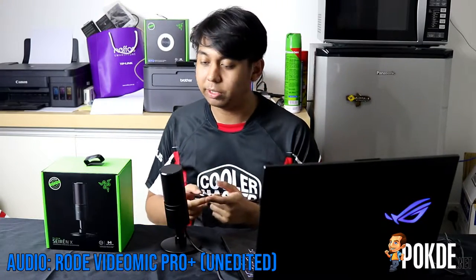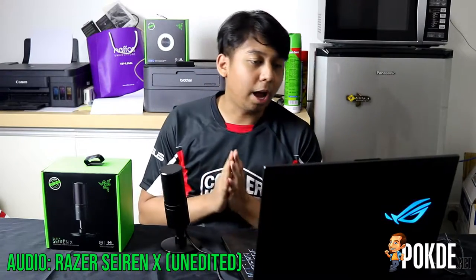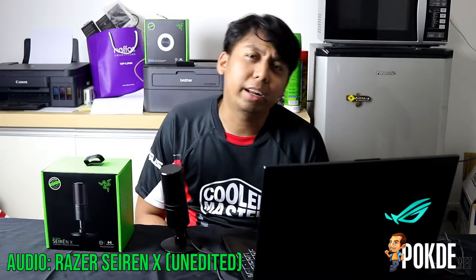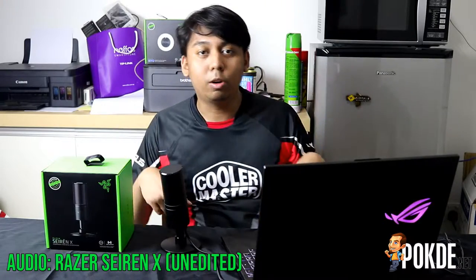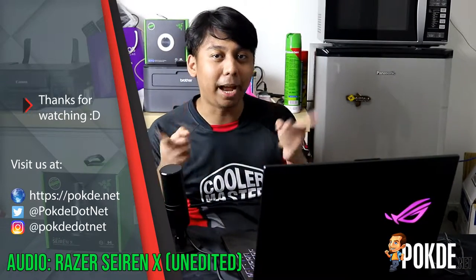So now we'll switch back to the Razer Cyrenex — and there we go. I hope you enjoyed the mic test. If you guys have any recommendations, feel free to leave them in the comments below. Be sure to subscribe, hit that bell notification, and I'll see you guys again next time. Bye!